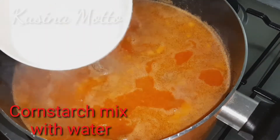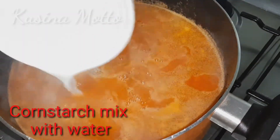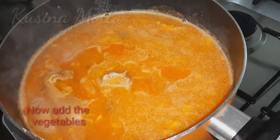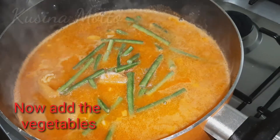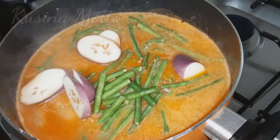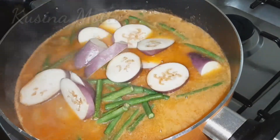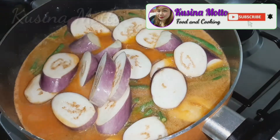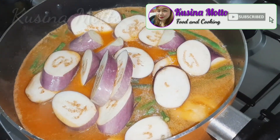Now we will be adding our cornstarch mixed with water. Continue to cook for five minutes or until the sauce thickens a bit, then add our vegetables — long string beans and sliced eggplants — and continue cooking for about five minutes.